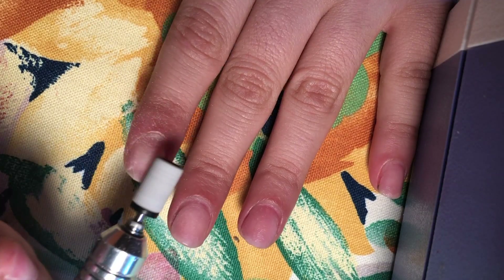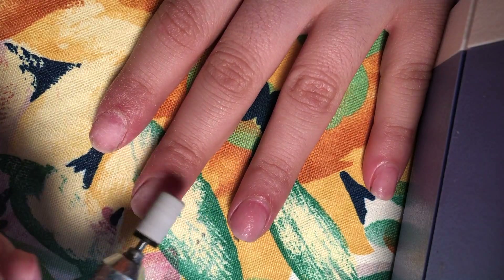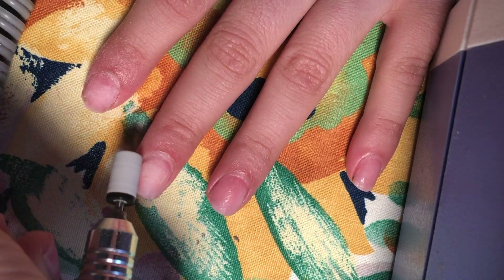Hey y'all and welcome back to Easy Nails. Today I'm going to show you how to create a beautiful sculpted purple sparkle acrylic nail set.